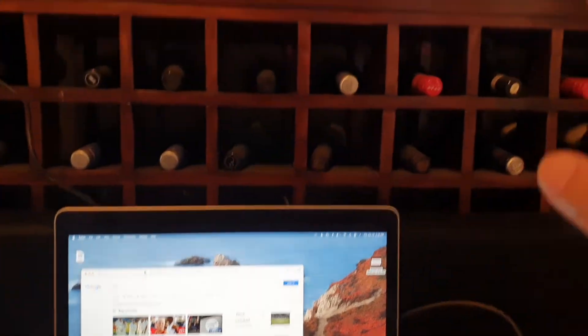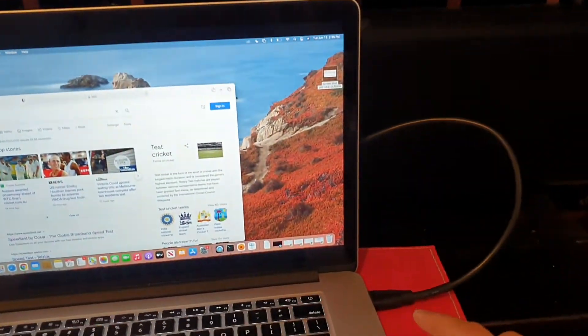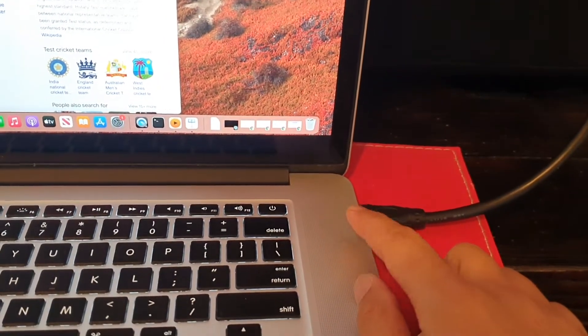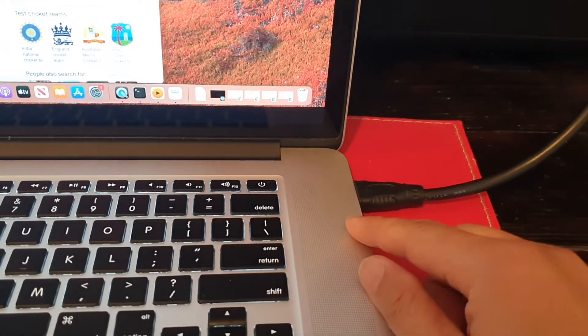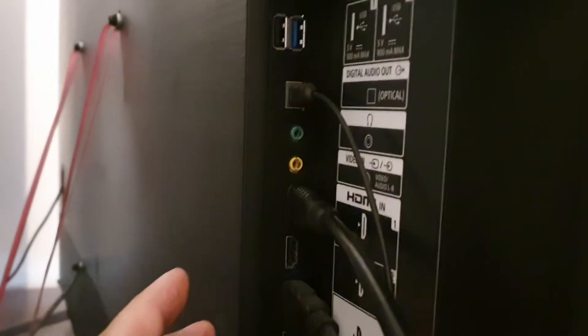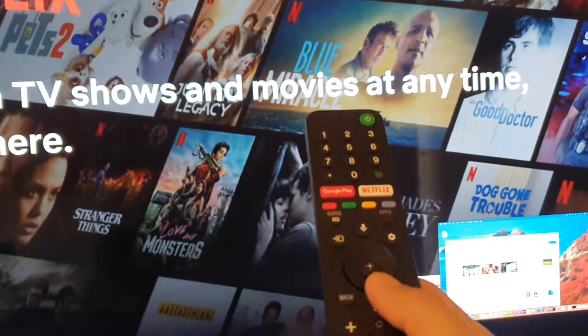In order to use the picture-in-picture input on your Sony TV, the first thing you need is an input source. Connect your input — whether that's a Mac computer, a Sony PlayStation, or an Xbox — using an HDMI cable, then connect to the HDMI source at the back of the TV.